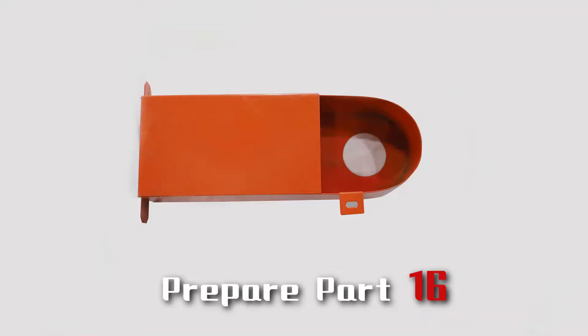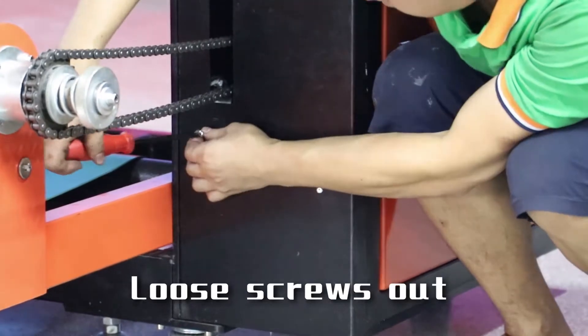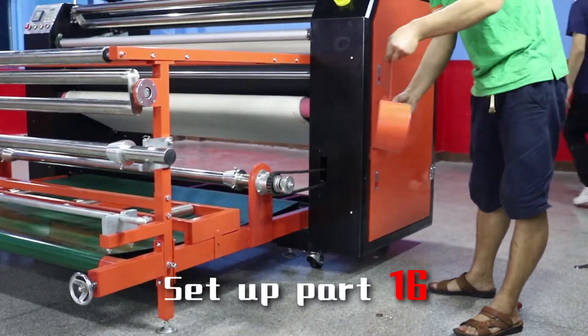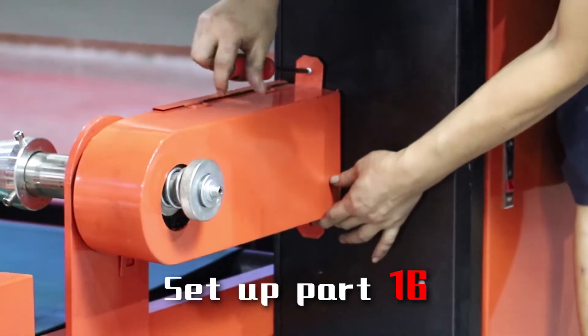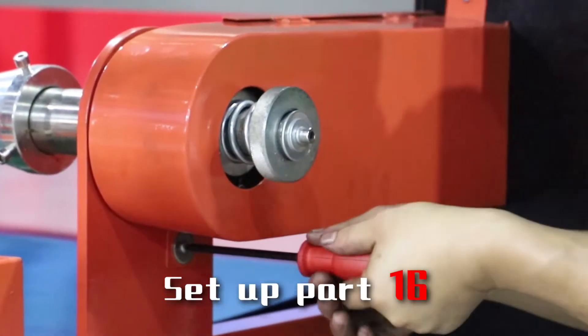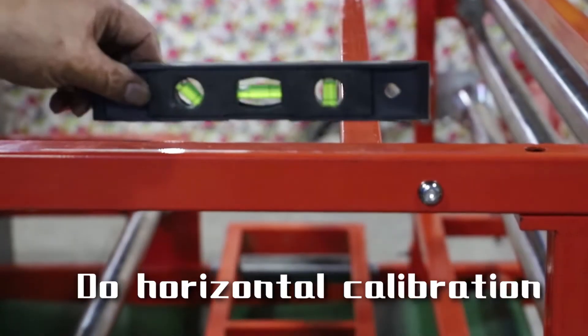Prepare part 16. Re-tighten screws and set up part 16.